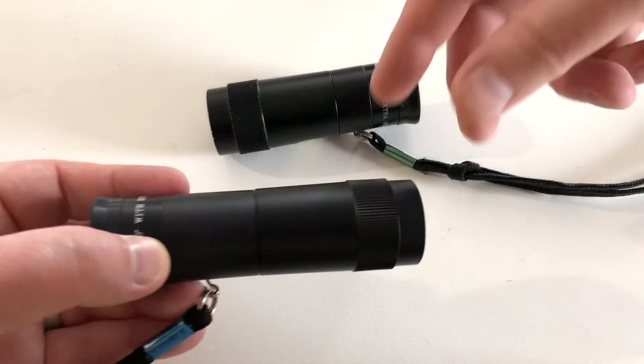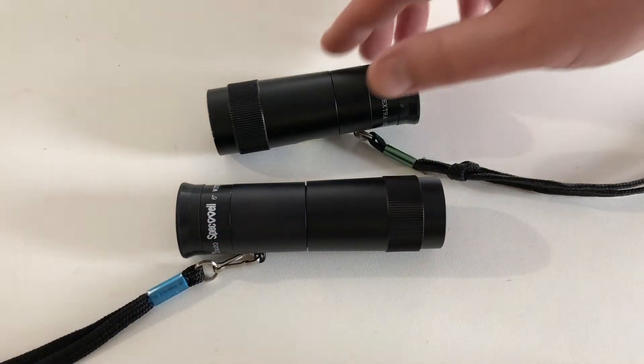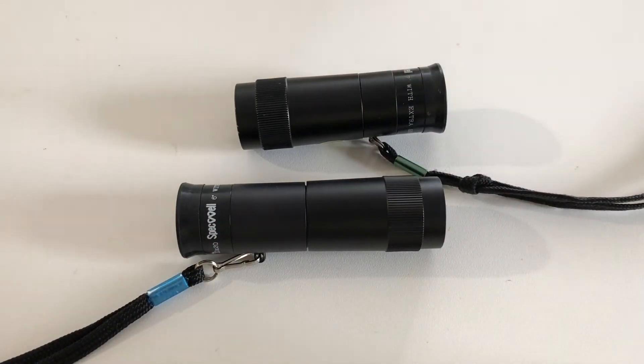Here we have the 8x compared to a 10x monocular. You can see the 10x is longer. This does allow objects further away to be closer, but the viewing area inside the telescope does become smaller.